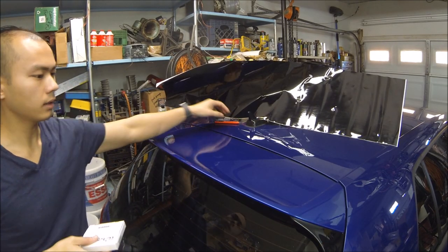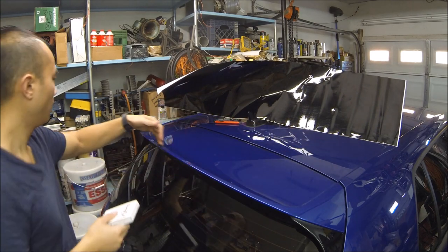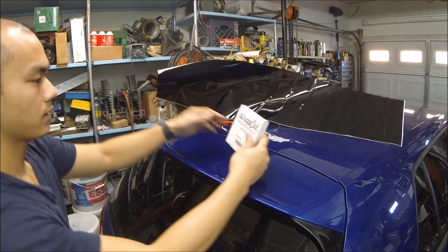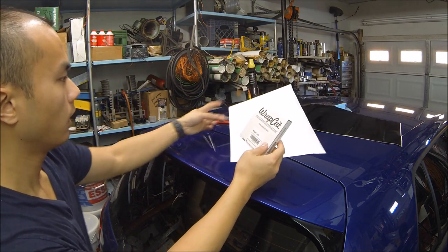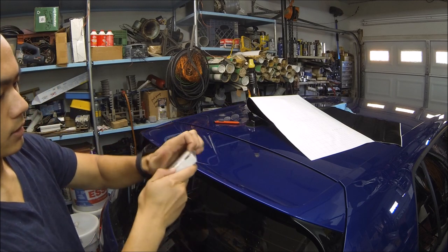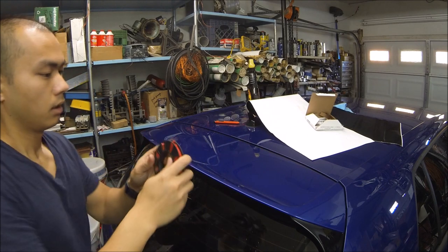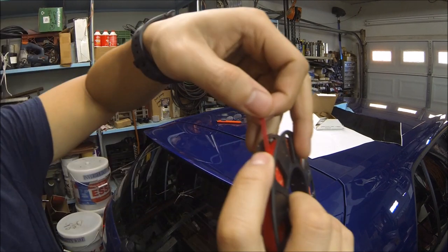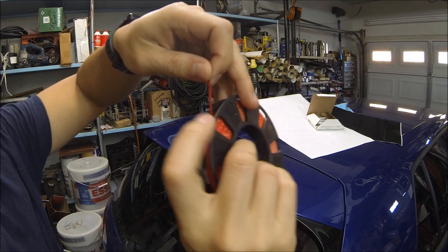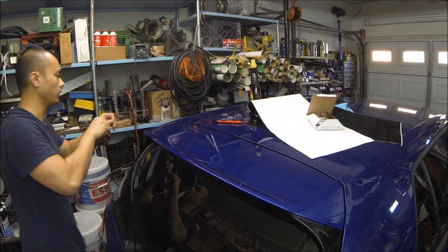I decided not to cheap out and try to use a razor to cut along the line I want the wrap to follow. I decided to get some wrap cut tape and we'll see how good or bad this works. Supposedly it makes it a lot easier to get great lines on your wrap. There's a filament inside, and that's what I have to use in order to cut it after I lay down the vinyl.